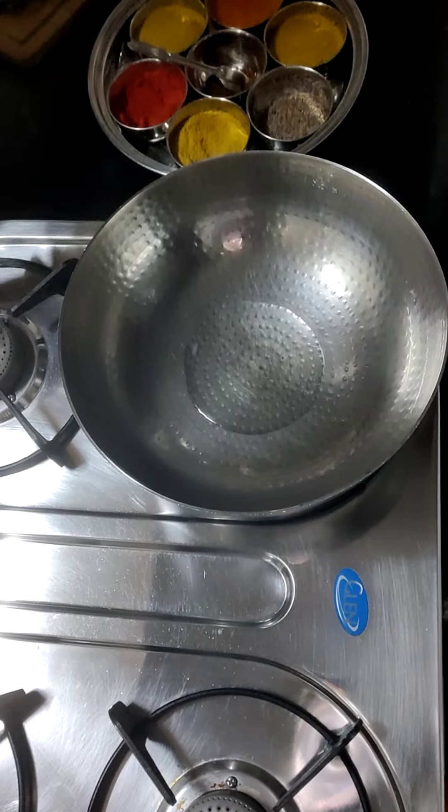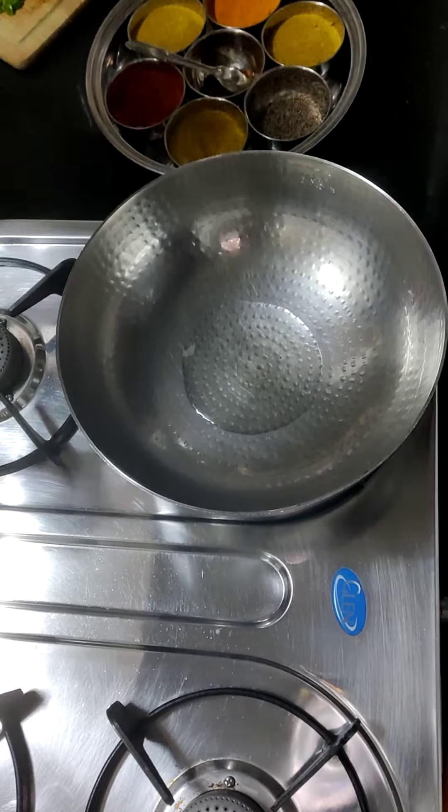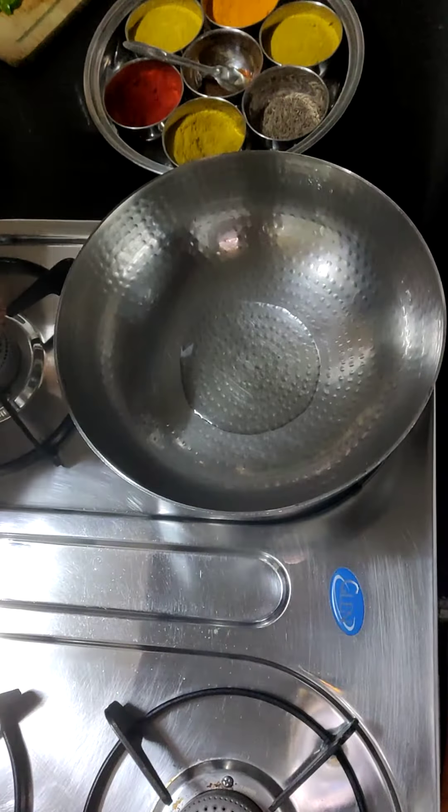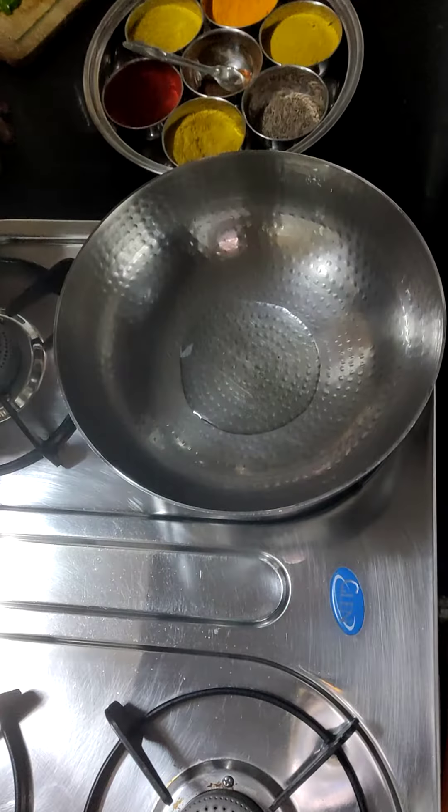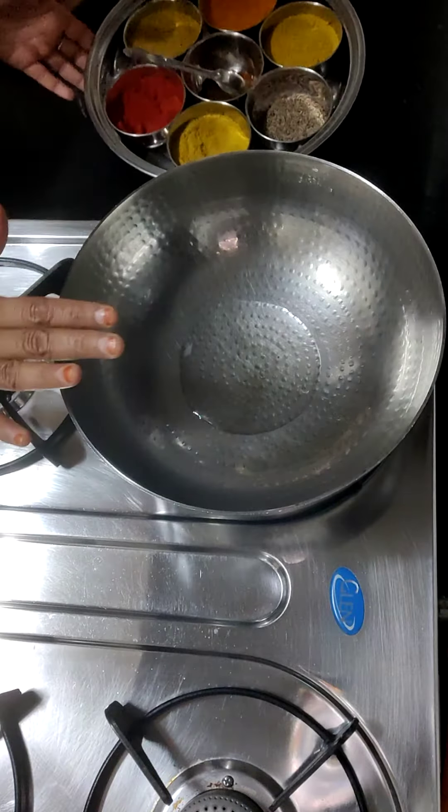Hi friends! I am going to make a paneer bhurji — it is made at home, obviously. I will not be serving it with roti, but I will make a sandwich. So I am going to make a sandwich in the pan.